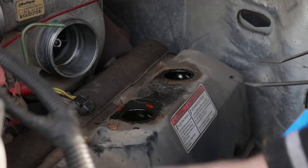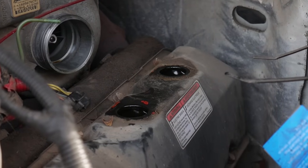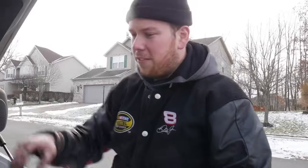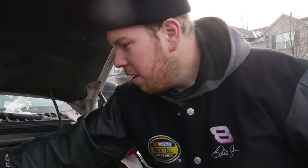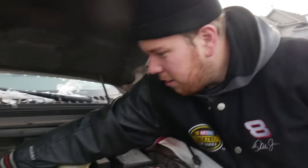Now we can actually remove all of the bolts from the valve cover — and make sure to unplug this. Once you get all the bolts out, don't forget the one on the very back. Now we can pull the valve cover.